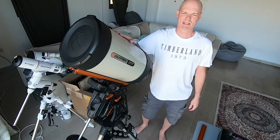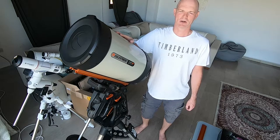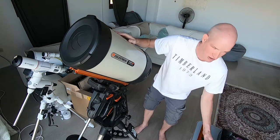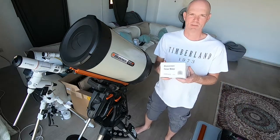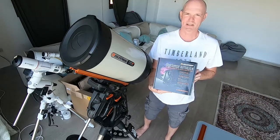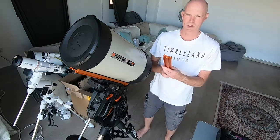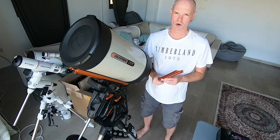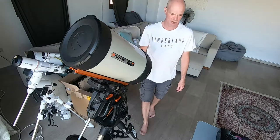Hi everyone. Today I've got my Celestron Edge 11 HD telescope, and as you've seen in my previous video, I had ordered a few things to install onto the mount. Today we're going to be installing the finderscope, the Celestron motor focuser, and the Celestron StarSense auto align kit. Unfortunately I was going to install the new top rail for mounting my guide scope, but I ordered the wrong one, so that will not be happening today and a new one is on order.